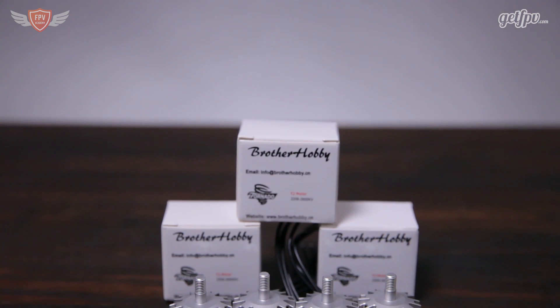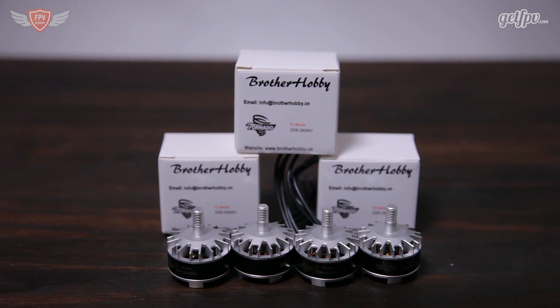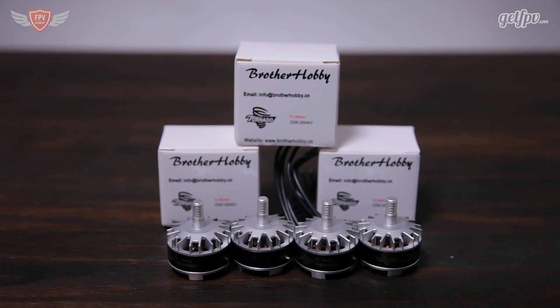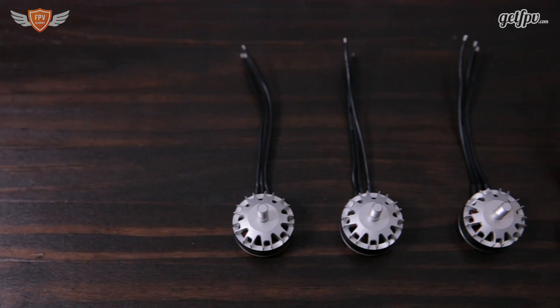The bottom half of the shaft inside the motor is hollow and the top half is solid. My personal guess is that they did that to save weight, because most motors on the market either have a fully hollow shaft or no hollow shaft at all. They also made the shaft length a lot shorter, so you will be using a low profile nut to keep your prop in place.